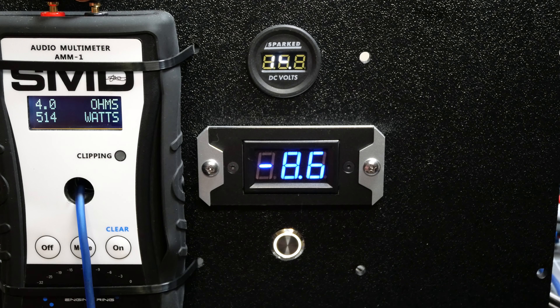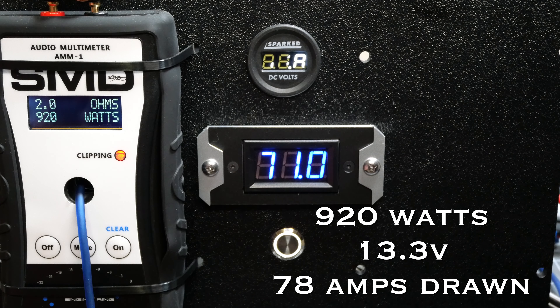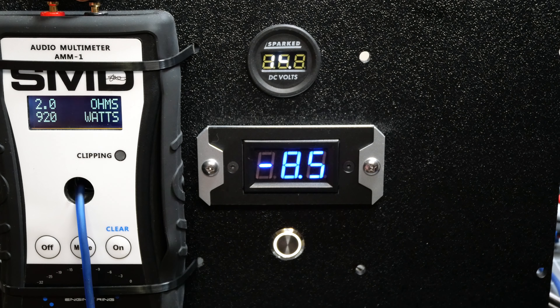On to the 2 ohm mono test — we are rated 800 watts, so we're looking to meet or beat that. Let's start it and see if we make rated on this one, and see if we can hold voltage. Result: 920 watts pulling 71 amps at 13.8 volts. Now we're going on to the 1 ohm test, where we are rated 1000 watts.